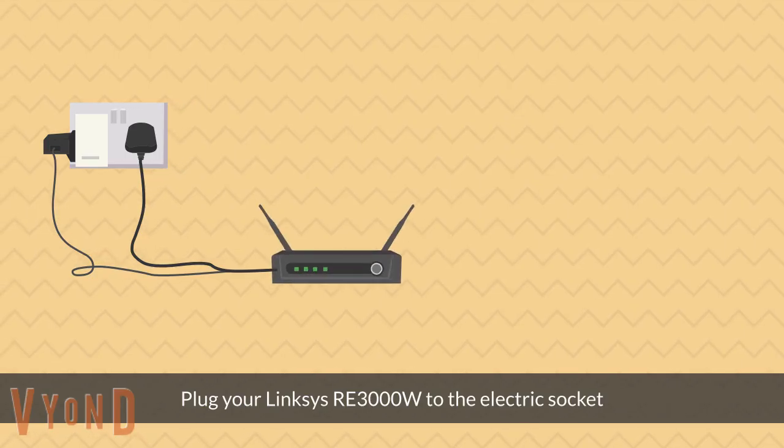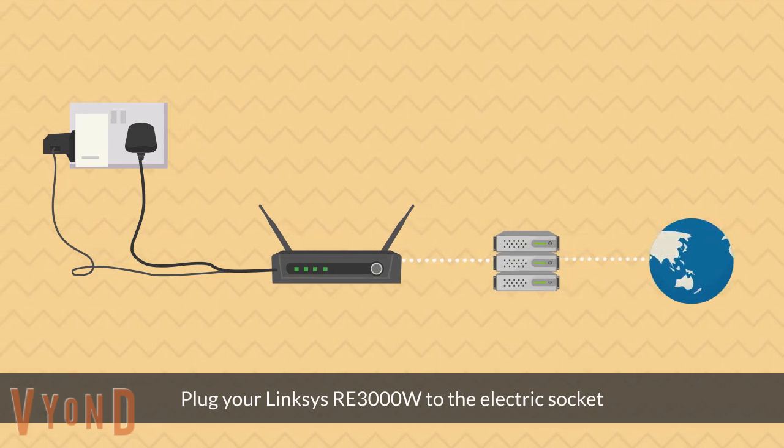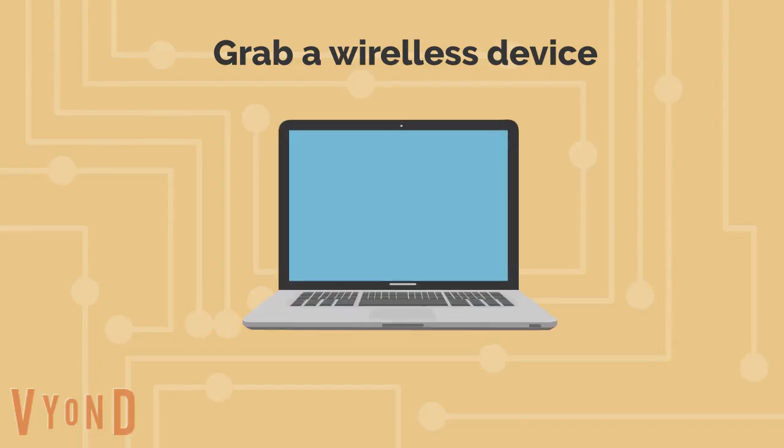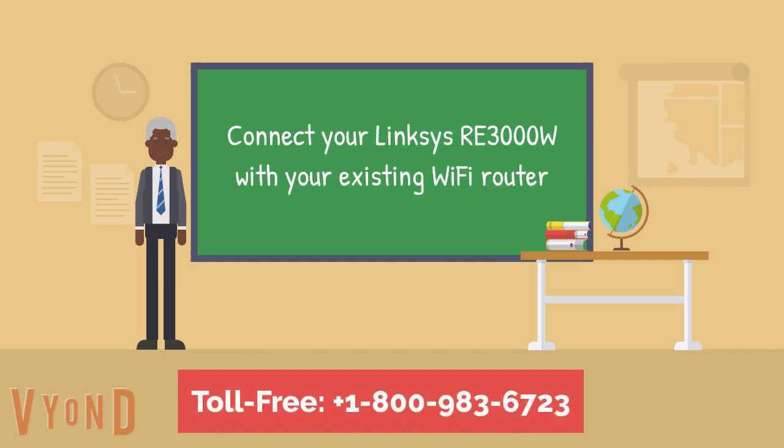Plug your Linksys RE-3000W into the electric socket. Grab your wireless device and connect your Linksys RE-3000W with your existing Wi-Fi router.